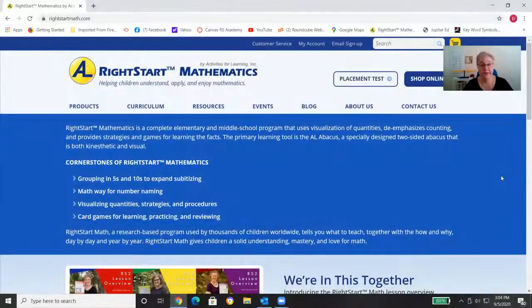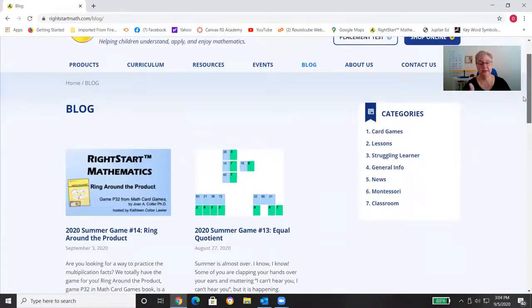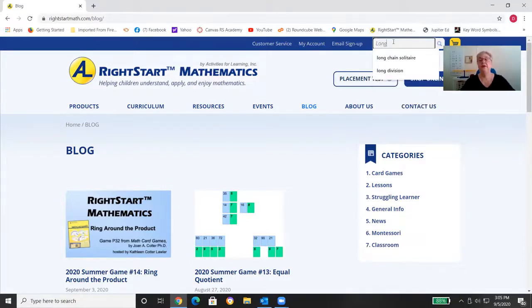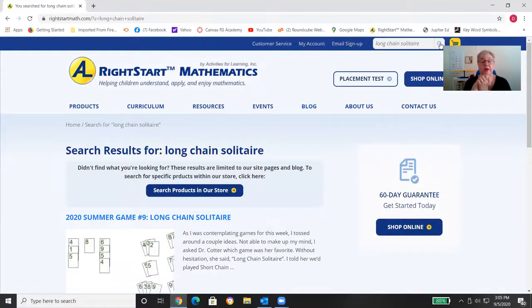Let me take you back to the website to show you how to tell if a game has a blog or a video. On the website, just click on 'Blog' — it has different games we play and some other information. The easiest way to find a specific game is to go up to Search and type in the name. I'll type in 'long chain solitaire' because I know it has both a blog and a video. You'll know if it has a video because at the end of the blog it will say so, or it may say within the blog itself.